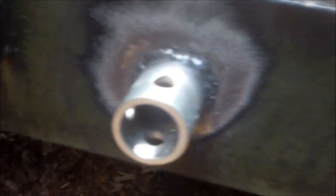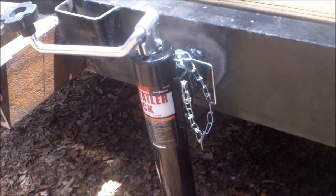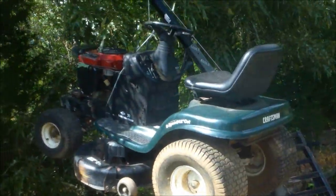All the way around and on the inside a little bit — that's good, ready to paint. The only thing left to do is clean up the welds with a wire brush and paint them. It's basically finished.